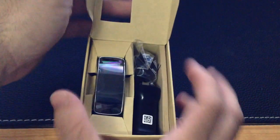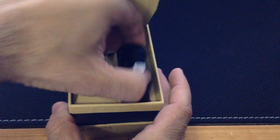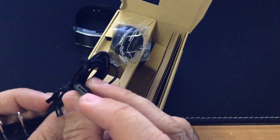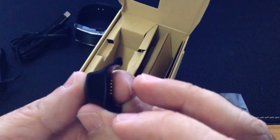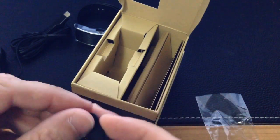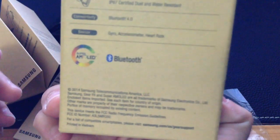Inside the box you have your Gear Fit. You have a power charging cable, and it's standard, using a micro USB. You have what looks like a little docking station — this is where you charge your micro USB cables, and it connects to the back of your Gear Fit. You have your instruction guide or health and safety guide. And that's it — nothing else.